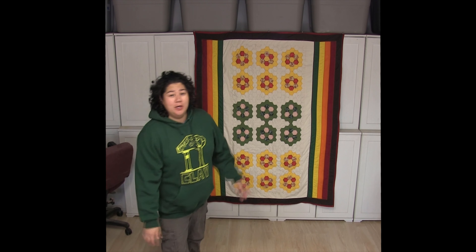Hello and welcome to Clay to Canopy, the show where I attempt to make just about everything from the ground up. It is finally time to reveal this quilt.